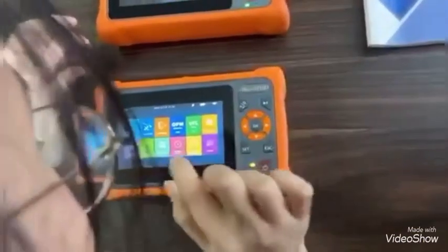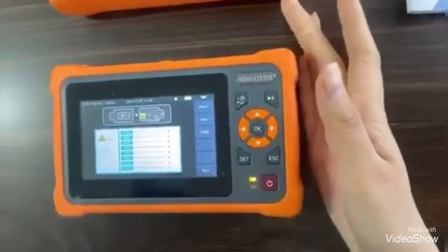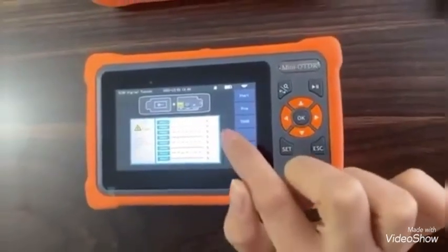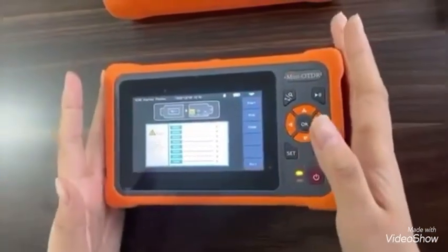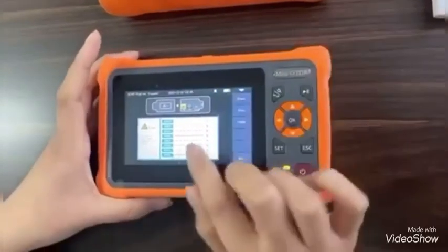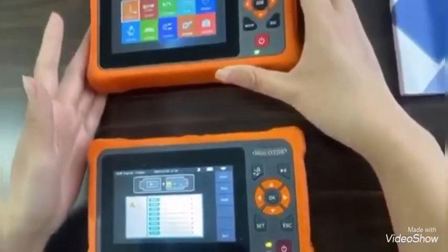For the RG45 digital tracker, you can see because our RG45 tracker uses a digital signal, which has super anti-interference ability, so it can check more accurately. But the other brand doesn't have this important function.